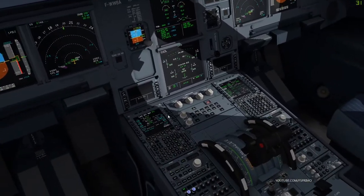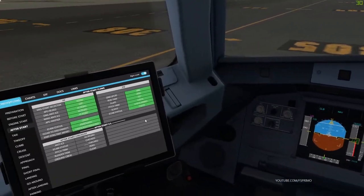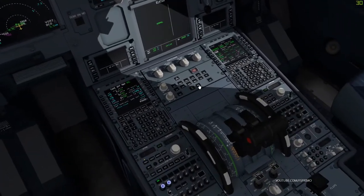Anti-ice off. ECAM status checked. ECAM door page checked.